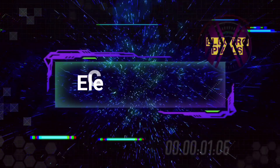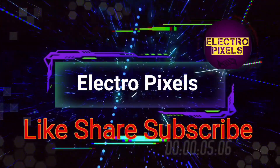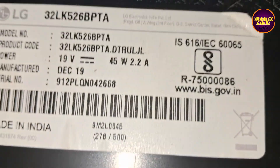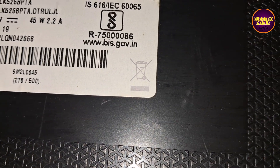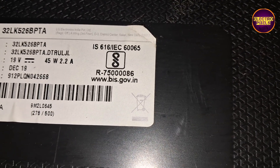Hello friends, welcome to Electro Pixels. If you like our channel, please don't forget to like, share, subscribe, and press the bell icon for further notifications. Hi friends, once again welcome to Electro Pixels.